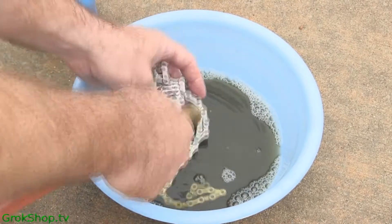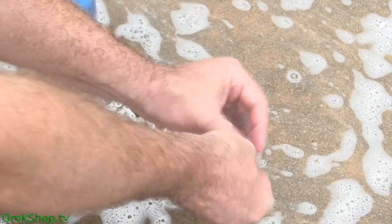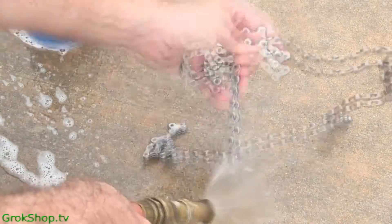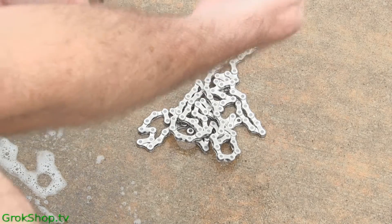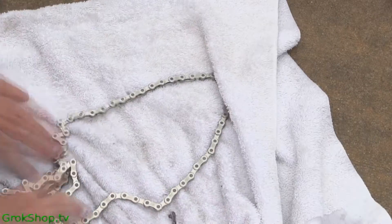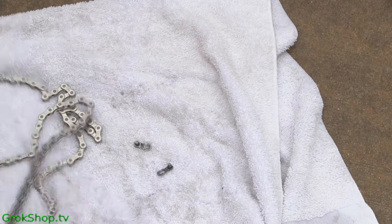Just get the hose out and spray it down real good. When you're done rinsing, put it on a towel, wipe it off pretty good, then spread it out on the towel. I like to let it sit out and air dry to evaporate any residual water in the nooks and crannies. Basically when you're done, you're effectively looking at a new chain — except for the wear and tear you've already got.